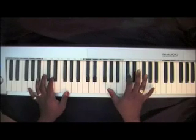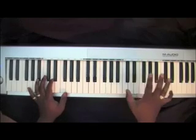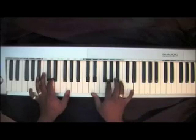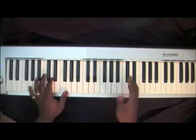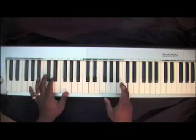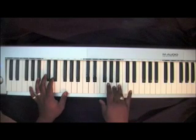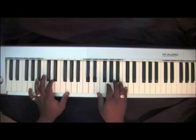And I'm doubling up in my right hand with that G to the B. I arpeggiated a couple of notes — C, B, A, B.